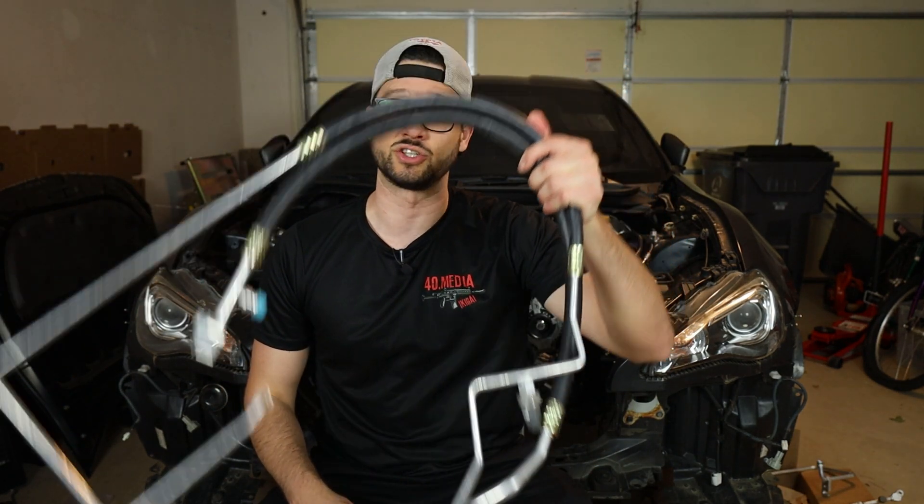What's going on guys? Welcome back to the channel. Today we are getting our AC lines hooked up for our turbo K24 swap Subaru BRZ. It's hot as hell down here in Georgia, so if there's ever an opportunity for me to run air conditioning, you know I'm gonna go for it. Let's jump in.